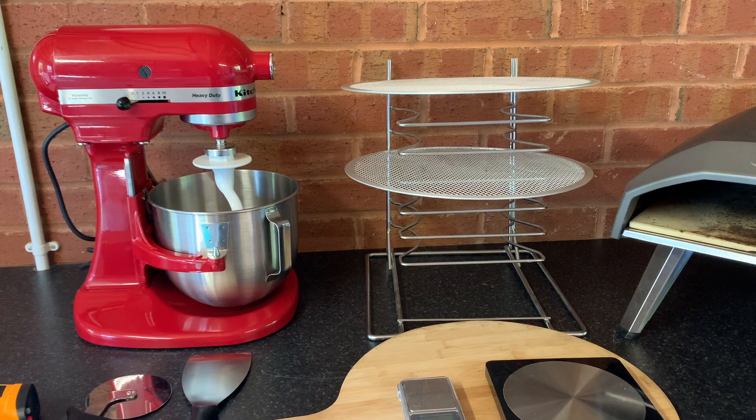I've got a wire rack and some mesh trays. Once I've cooked a pizza I'll take it out of the oven and sit it on the mesh tray. That allows some of the heat and the steam to escape from the base of the pizza. If you were to put it directly on a plate, you'll find sometimes the base goes a bit soggy because of all the moisture.